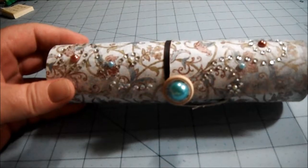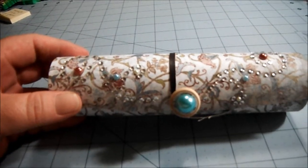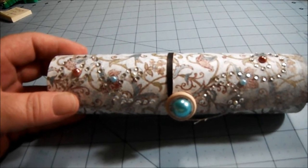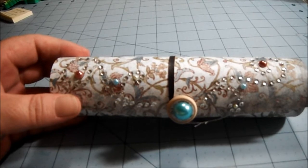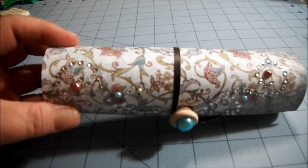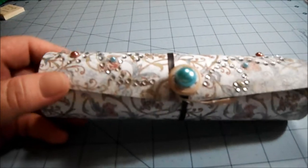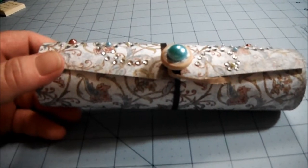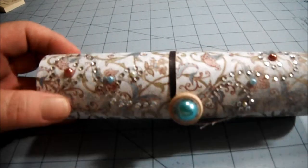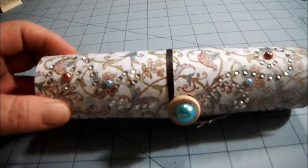Hi everyone! I wanted to share with you an altered balsa box that I made for Shellyann00's challenge giveaway. This is the first time I've done one in this shape and I'm okay with the way it turned out. Do I think it's my best work? No, but I tried.